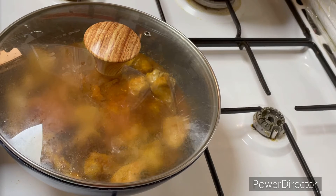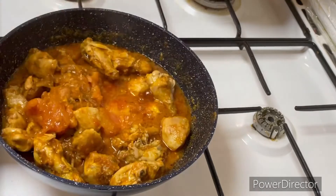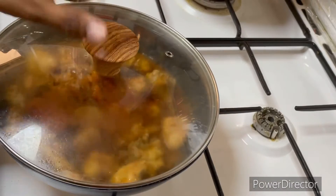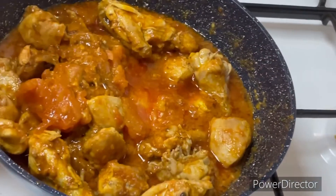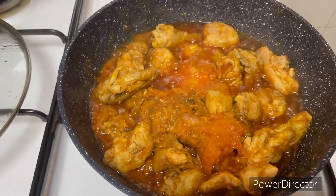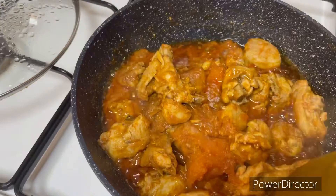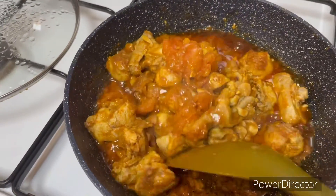It's good to cook it on low flame with light heat. You can cook it in the pan and continue cooking until done.